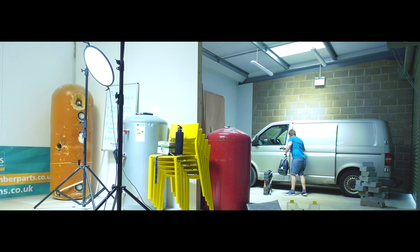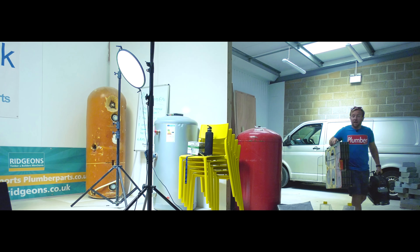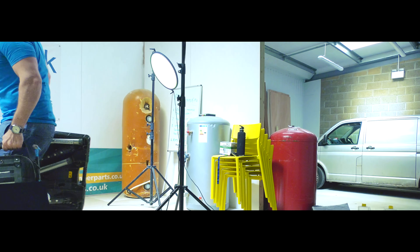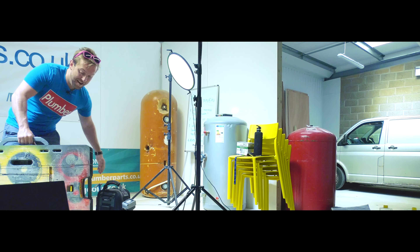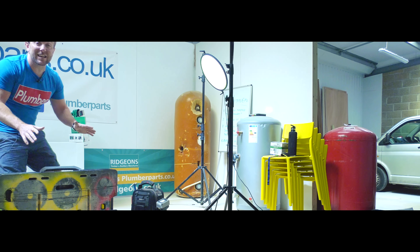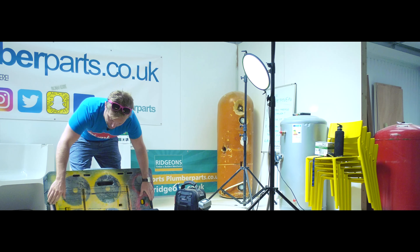Oh look, someone's drawn a willy on the side of my van. Dave Spence, you're in deep trouble young man. Thanks for coming along to watch this video. Look how cool this table is — I love it, I've had it for years. As you can see I've drawn weights on it when I was spraying my weights in the gym.